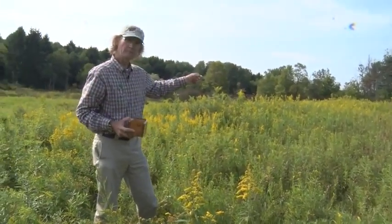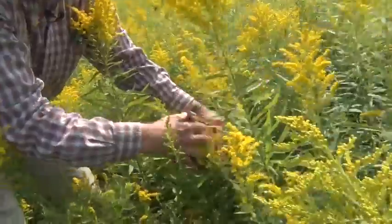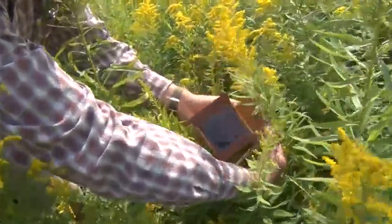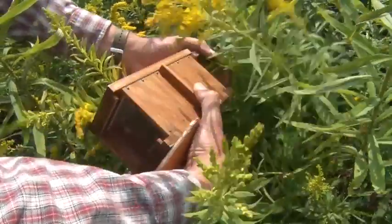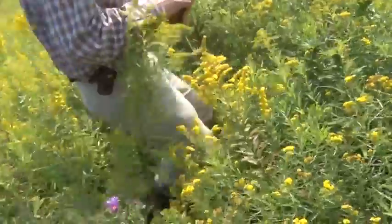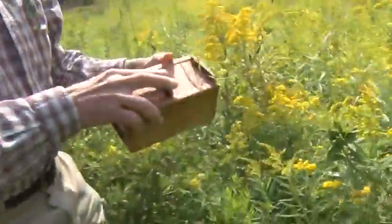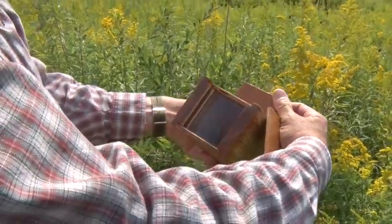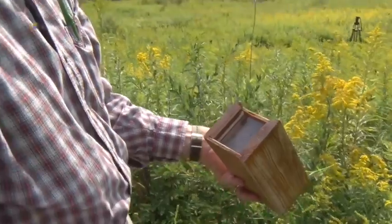Capturing honey bees in your bee box can require cat-like reflexes, and we can see Tom's had years of practice. I'll snap the box shut — there's the bee. I'll close the box on the flower with the bee on it. Three bees in the box now.